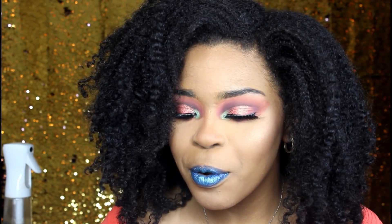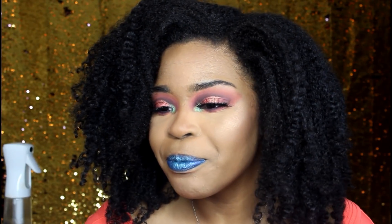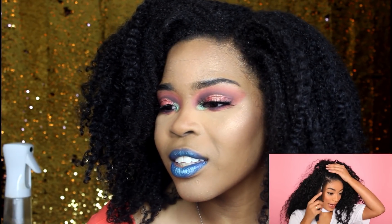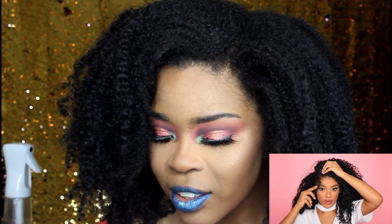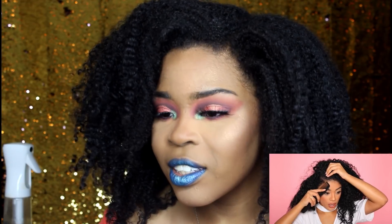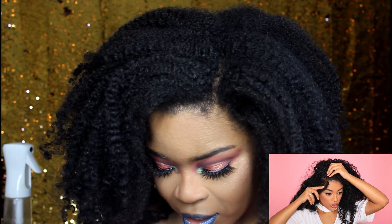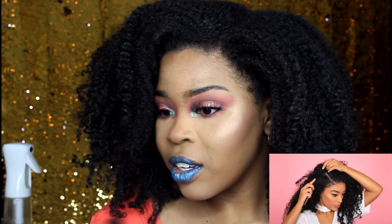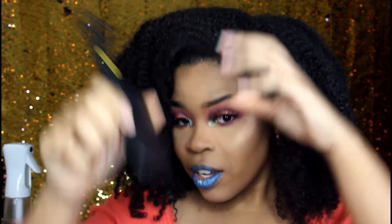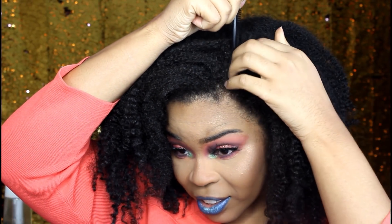She has a comb similar to this one, so I'm gonna use this comb and go ahead and part my hair wherever I want. Most likely I like parting my hair to the side, but the opposite way — not straight back. I like going the same direction. So I'm just gonna part my hair. She's parting her hair and I'm gonna part my hair like this too.